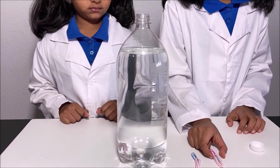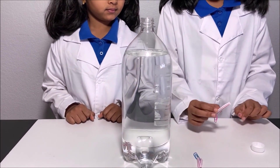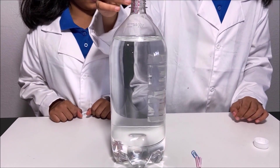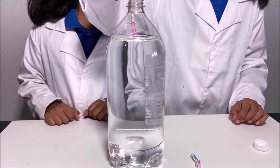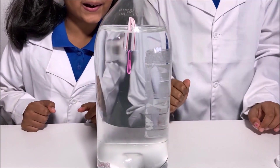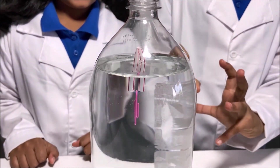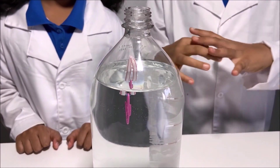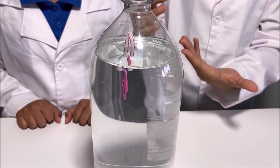Now we're going to put the straw with the larger size and we're going to see if it floats or sinks. It floats! Why it floats is because it has lots of air in it and it displaces lots of water and the buoyancy force is big enough to carry the large straw.